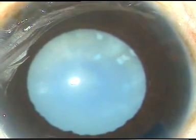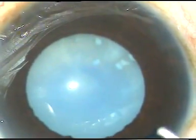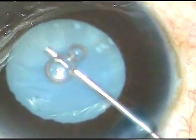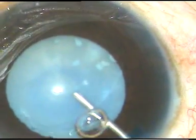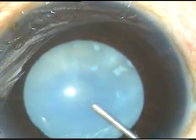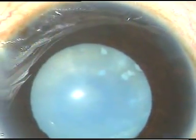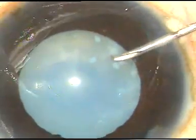Now, in this case, I am going to use Oro-Coat. It is a combination of chondroitin sulfate and sodium hyaluronate, each 2%. It is from Oro-Lab, India. It is called Oro-Coat.